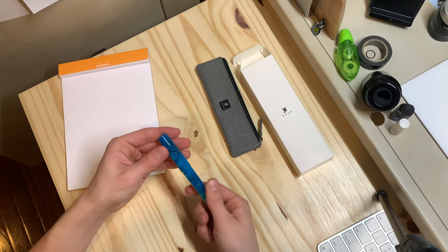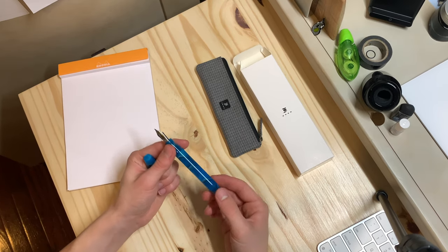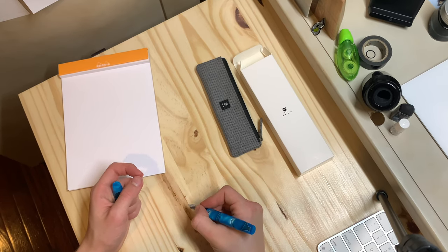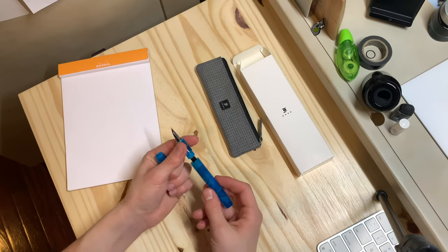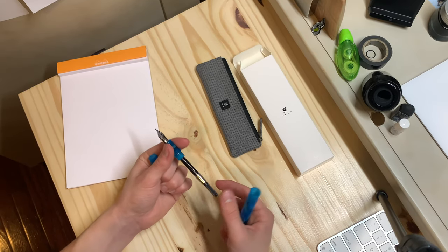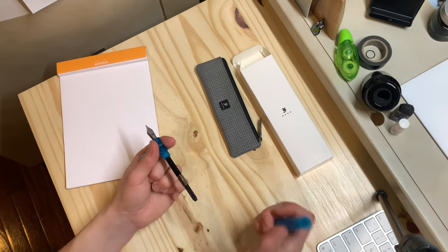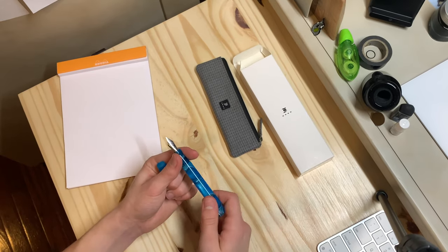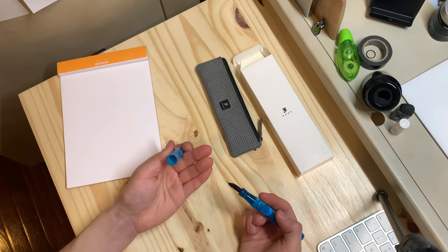The pen is about five and a quarter inches long capped, and uncapped about five inches. It has a really nice sloped section, which I really care for. It's a cartridge-converter pen with standard international threads on the section — opposed to the block threads — and it can fit cartridges or a standard international converter. It can also be eyedroppered because it's made of acrylic with no metal components inside; you just have to put silicone grease on certain parts.